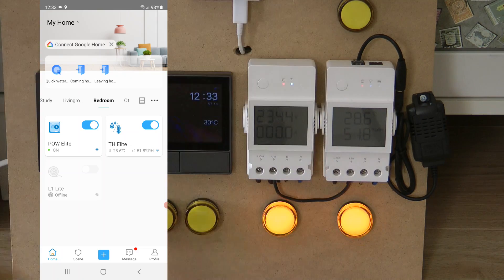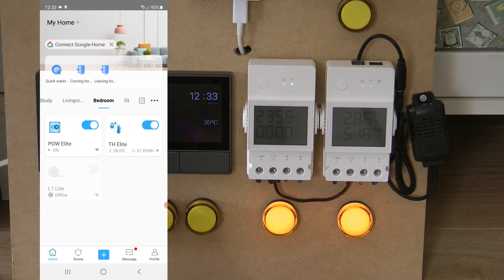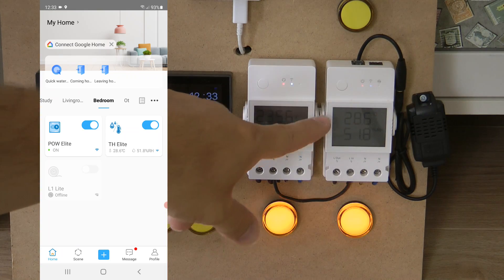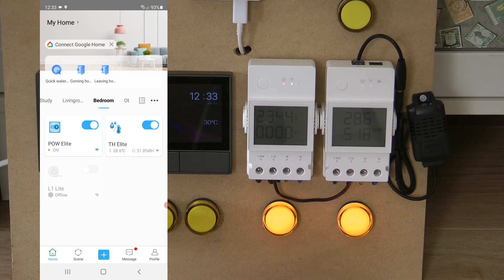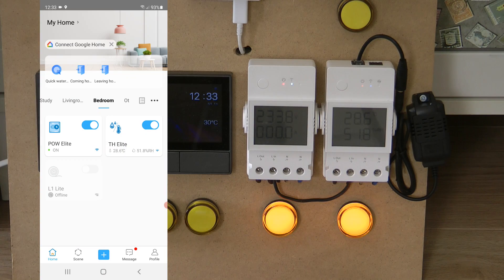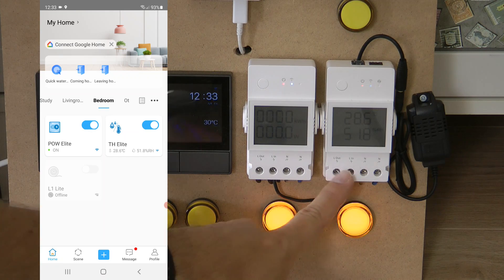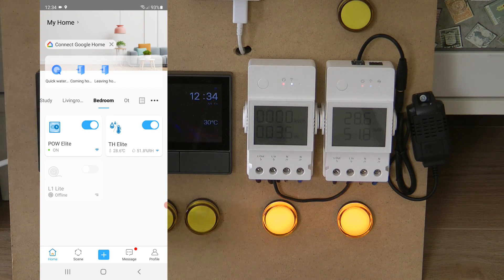For the TH Elite, it has the same layout with a big screen. Connected to a temperature and humidity sensor via RJ11, it shows the temperature — currently 28 degrees — and relative humidity of 51.8%. This is a single static screen. The TH Elite also has the usual mains in and out connection, plus a new connection on top for a dry contact.